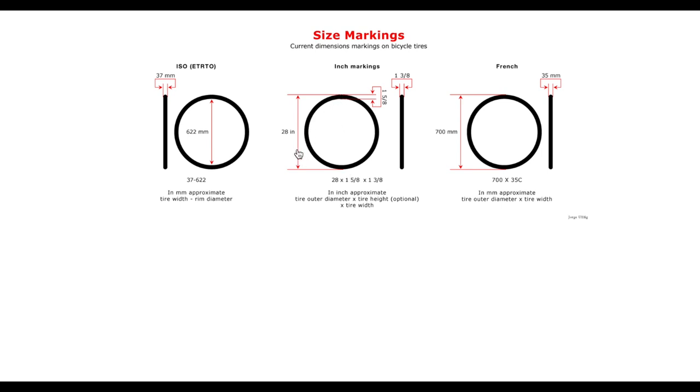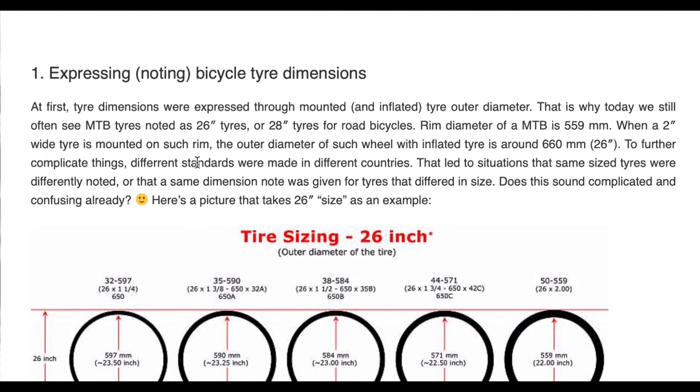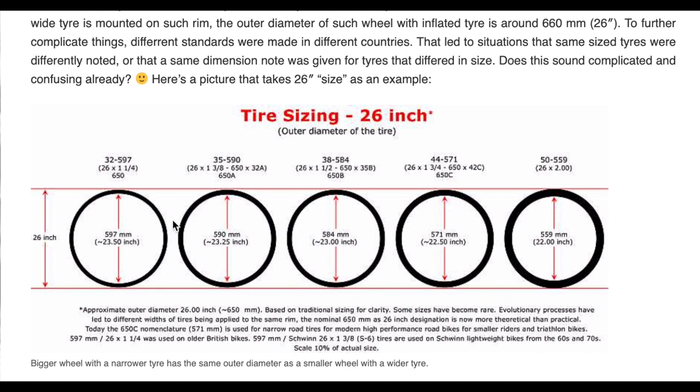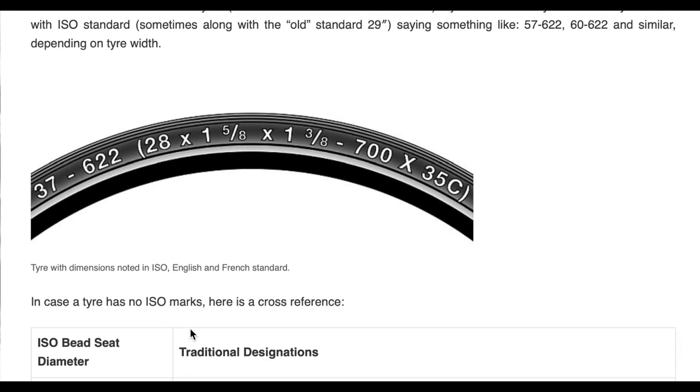That inch-based sizing represents: 28 inches from the ground to the top of the tire, then the height and width as inch fractions. Or you may see 700x35, where 700 is roughly the overall diameter ground to top — which varies with tire width — and 35 is the width. The 622mm bead seat diameter is what I'd go by when determining what tire fits your rim. It can get confusing because, for example, there are actually six different '26-inch' tires with varying bead seat diameters.